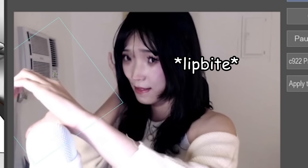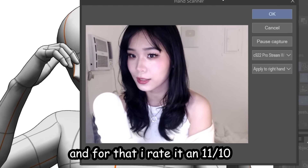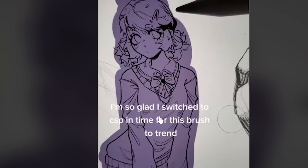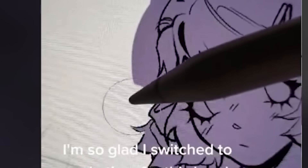Close enough! The 3D hand can act as your fictional boyfriend — for that I rated it an eleven out of ten. Yes, I have no bitches. Next!